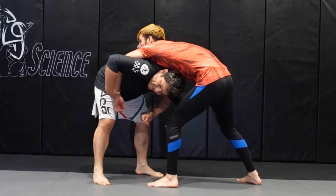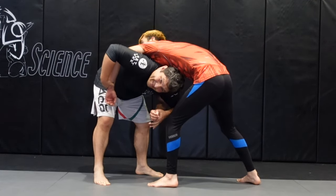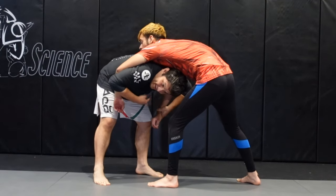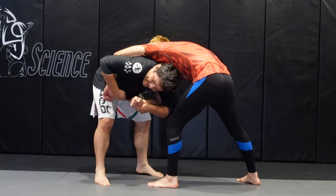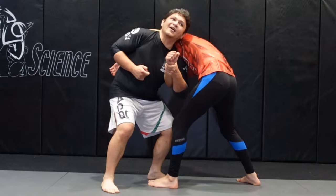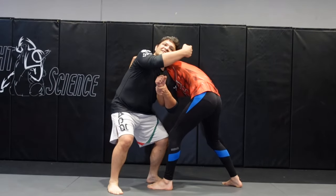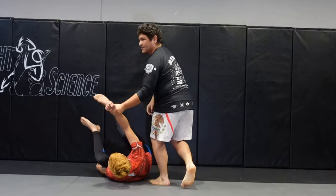So to make this happen in that match, you've got to grab their wrist. I grab the far side wrist, pull it up and across my body, and from here I can step underneath and then posture up. I want to look behind me at the same time I pull his arm.